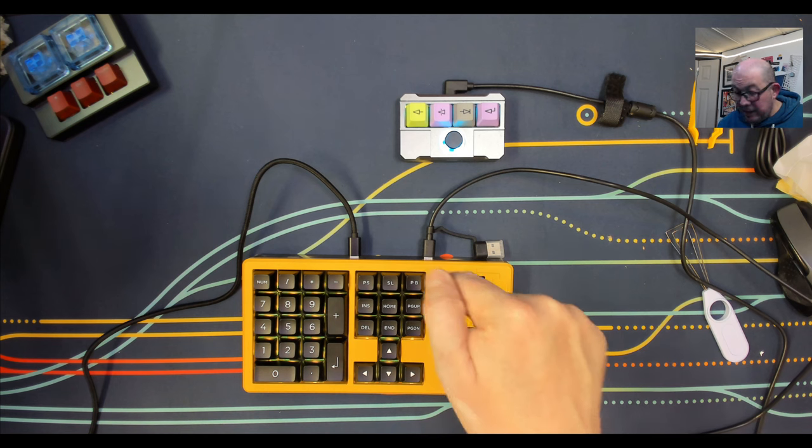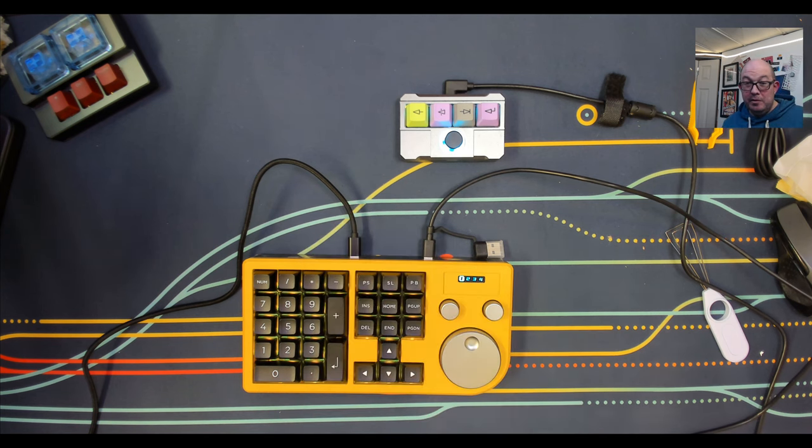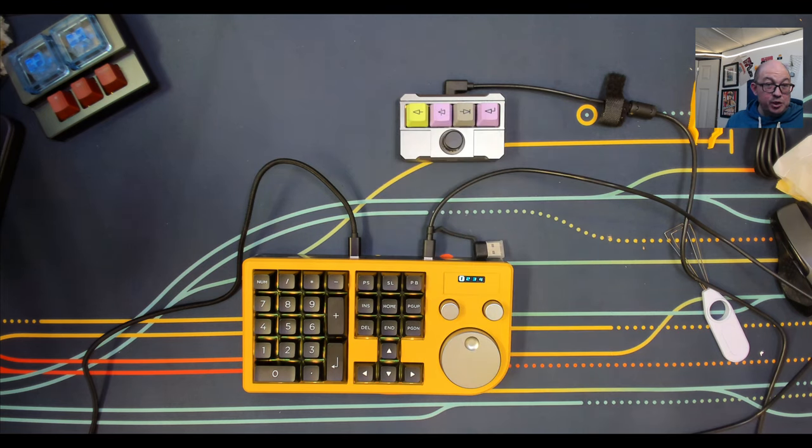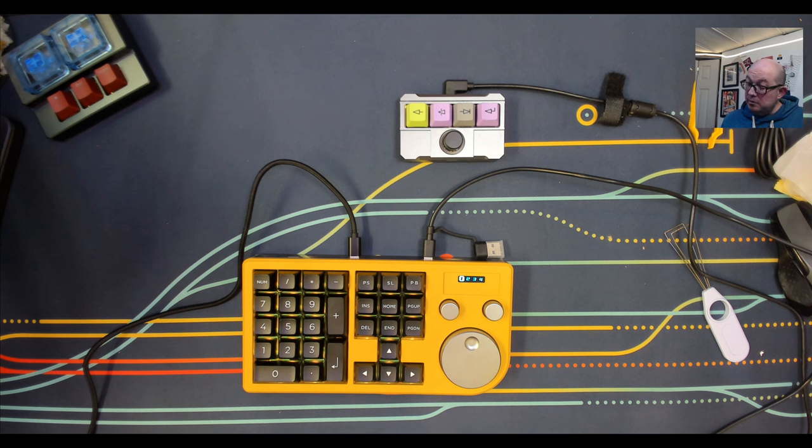I wanted to at least get the initial unboxing and impressions out. I thought those extra two USB-C ports were just different places to power it, but the fact that it's a USB hub and allows keys to work continuously through it — that's a big plus for me. I'm always running out of USB ports. For me this is going to be an extremely useful macro pad, and I'll be coming back with segments showing all my different work environments — video, graphic, and code editing.